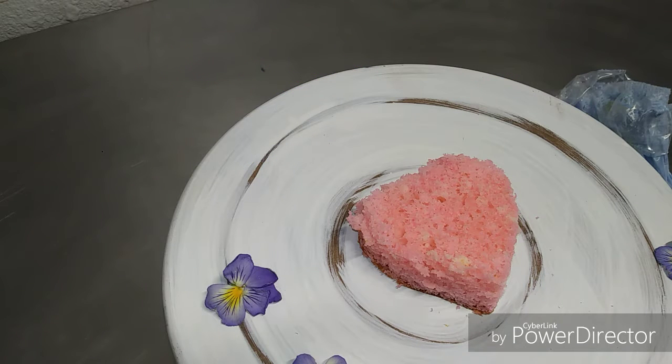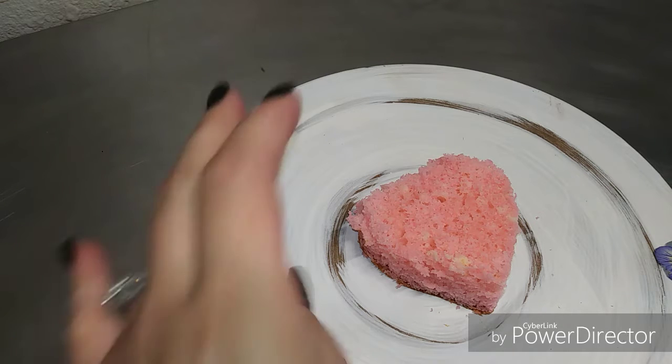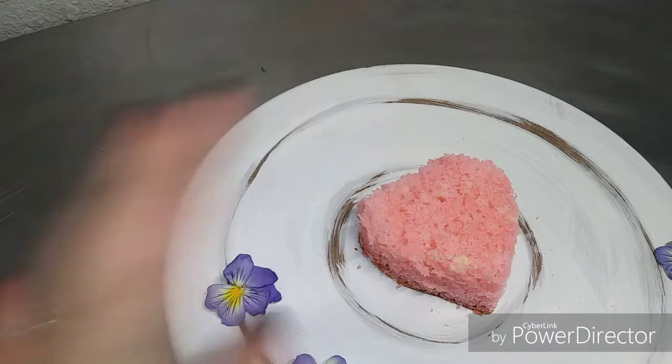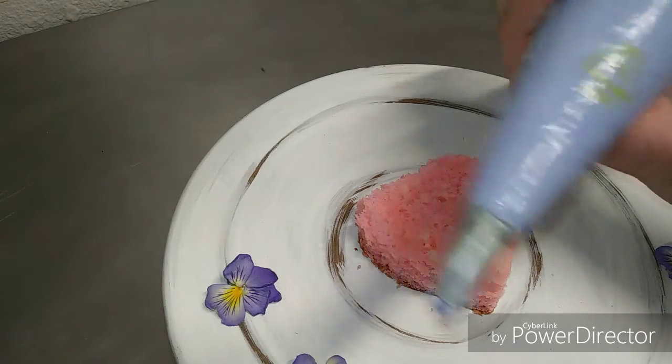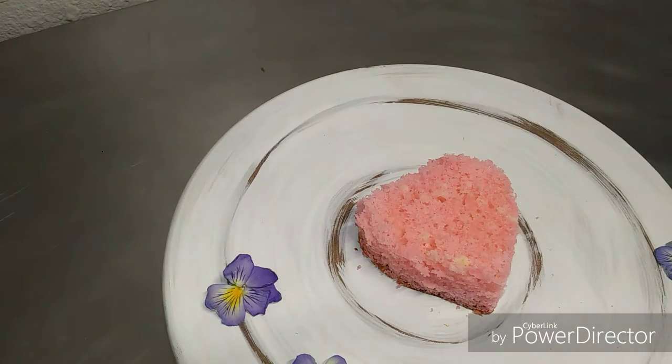Hi everybody, welcome back to my channel. I just wanted to give a big shout out to all the new subscribers I've gotten over the past couple of weeks — I truly appreciate all your support. This week's cake we're going to be doing a simple yet elegant mini cake. Mini cakes are a great addition to any party or special occasion. Brides are even replacing traditional wedding cakes and creating dessert tables full of different styles and colors of mini cakes.